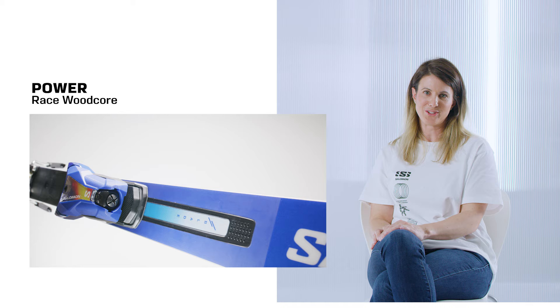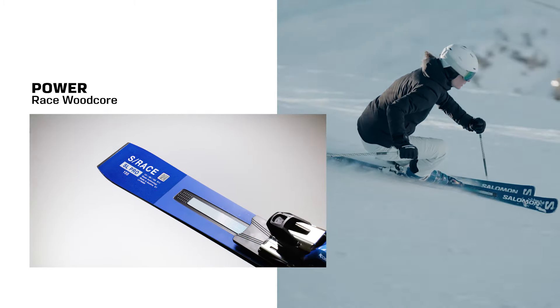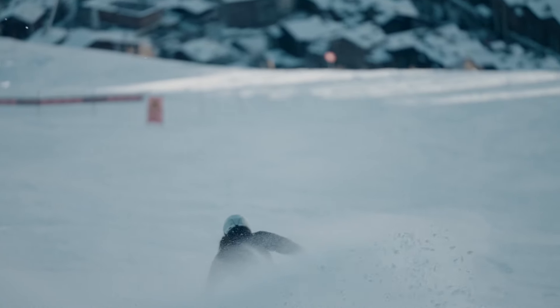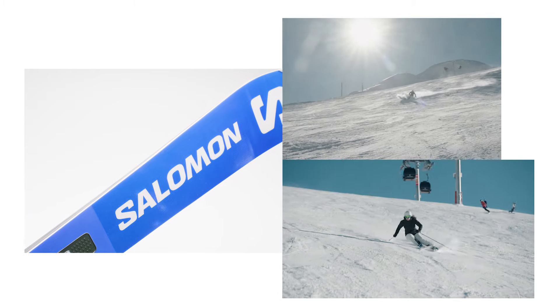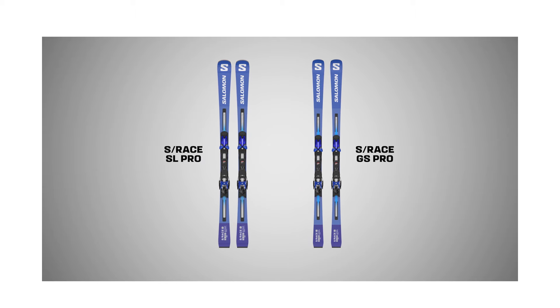At 68mm underfoot, the slalom ski features a race woodcore, race base, double TI and full sandwich sidewall construction to boost your performance. Master a new level of speed thanks to the underfoot stability and liveliness of these incredible skis.